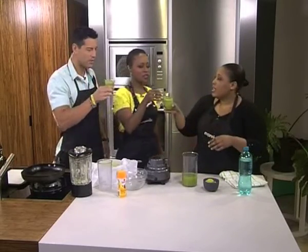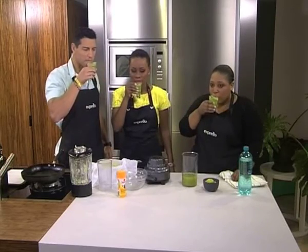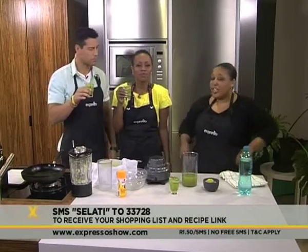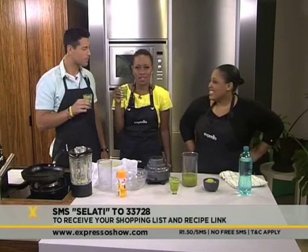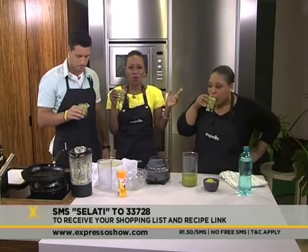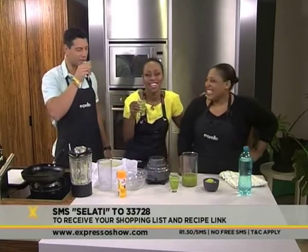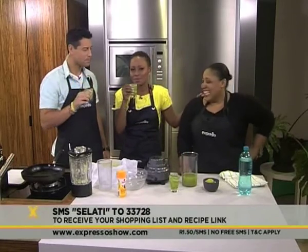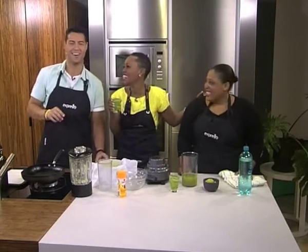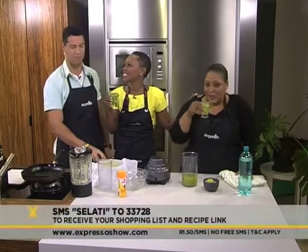It's really easy to do. That smells amazing. As cool as a cucumber. Cheers — to the new year. This is good. That is really refreshing. Very, very nice. Salate is our keyword — Salate 233728. And you can recreate this beautiful recipe and be as cool as a cucumber. Silana, you are very cool this morning. After that drink, I'm so cool — I am as cool as a cucumber. That keyword once again: Salate 233728 will send you everything you need to know to make this very refreshing drink.